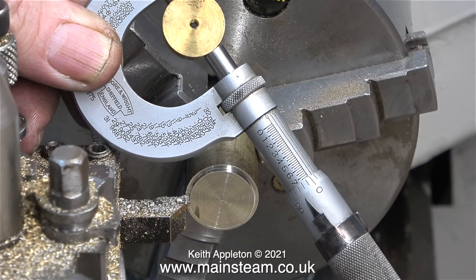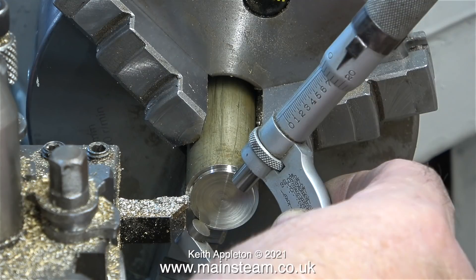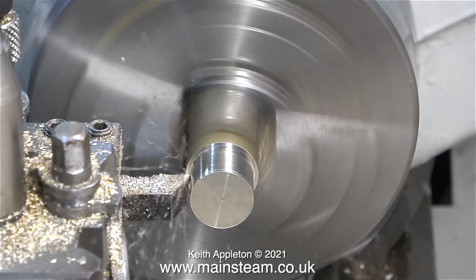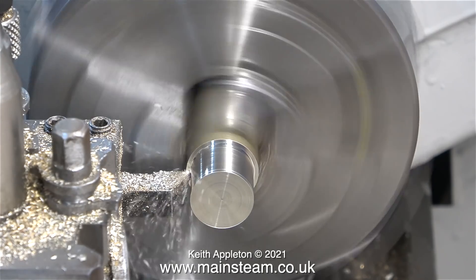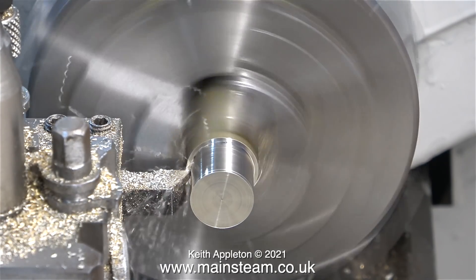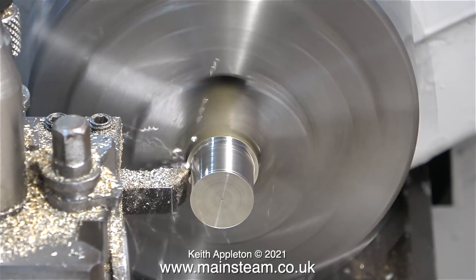My micrometer tells me that the original gunmetal piston was exactly three-quarters of an inch, which is pretty good. When these pistons were originally fitted into this engine and fed with steam, the heat would have caused all the metal to expand, and gunmetal expands more than cast iron. Which means that when the engine was in steam, the piston would have been a really snug fit in the cylinder, and the oil grooves would have held the oil, so everything was fine.